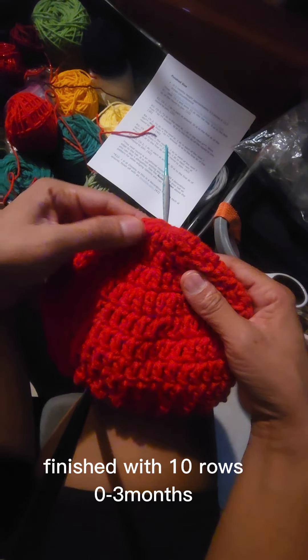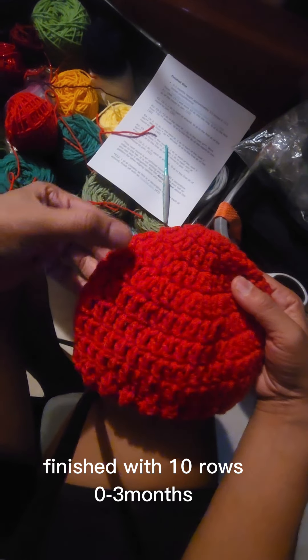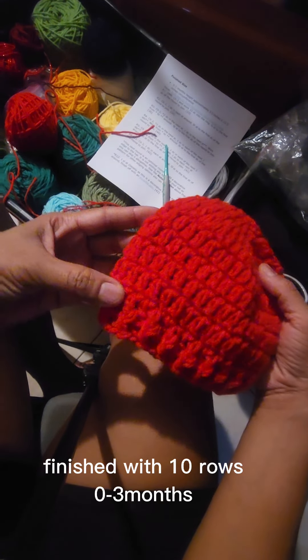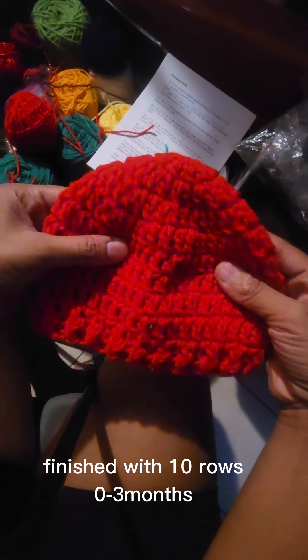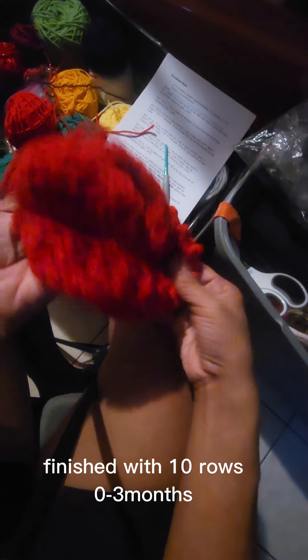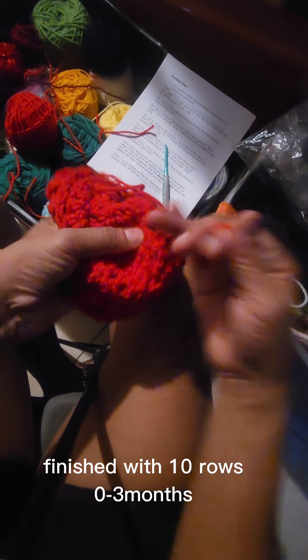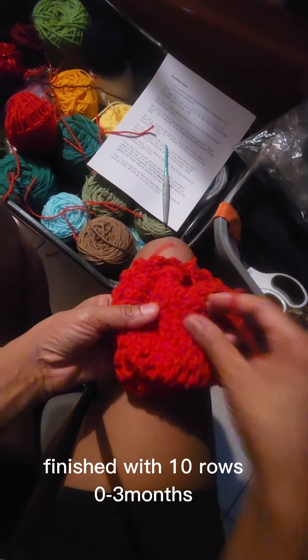We made it to the end and there are ten rows. I just did a decorative bottom — I think it's like double crochet front and back post or something. Then I'm just tying off the loose ends and cutting the strings. All right, have a great day. Peace.